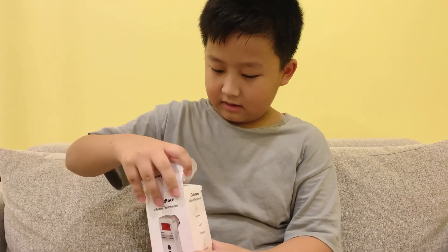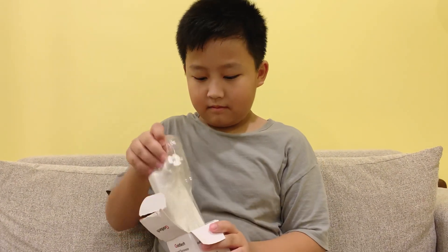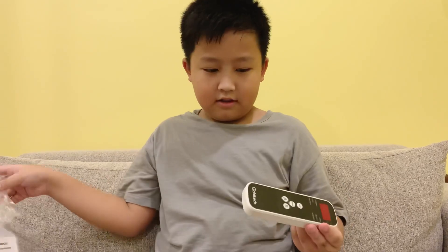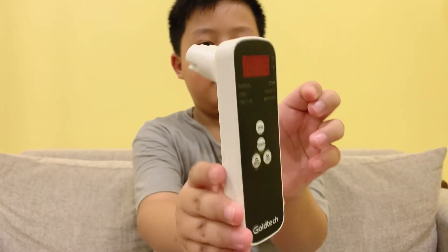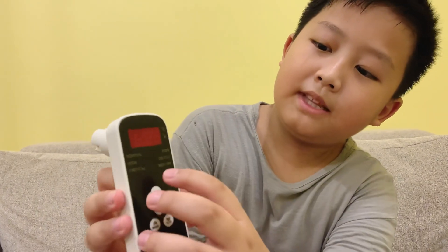Let's open it, shall we. That's how it looks like in the box — oh, it comes in this bag. Here, look. It only has one button on it — the scan button.